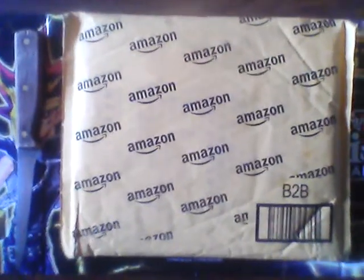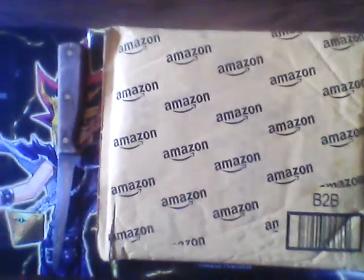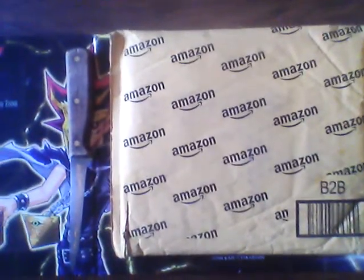Hello there YouTubers. Today I'll be doing an anime unboxing. That would be Dead Man Wonderland — not the art box, I think just a regular DVD pack. I ordered it from Amazon for $54.